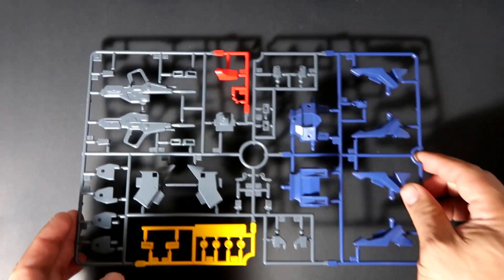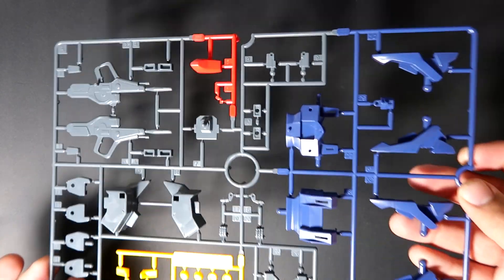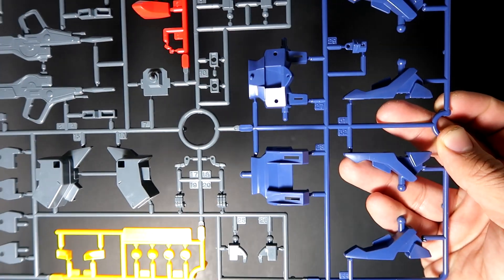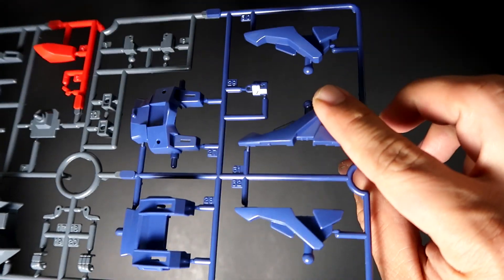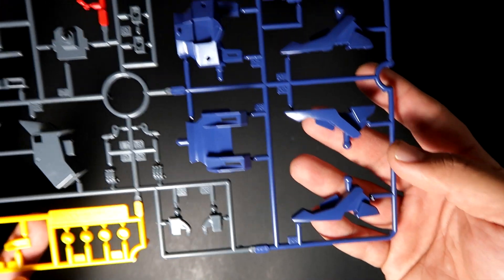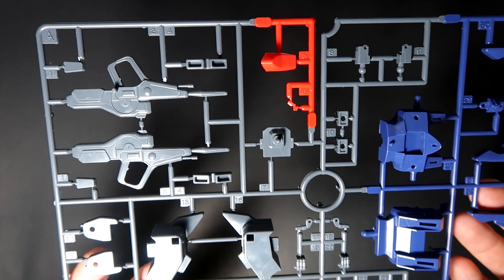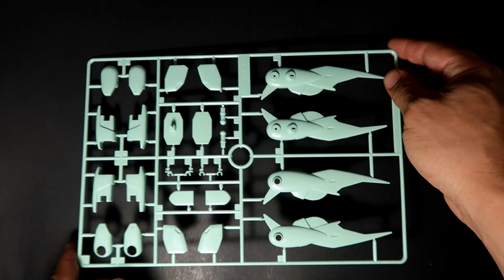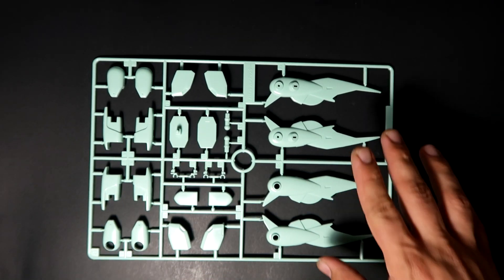We're going to start off with Frame A. As you guys can see, there are some color patterns and good details here. There are the feet — we'll be combining the two together, and there will be seam lines. Now for an old kit, that's actually not that bad — really nice. Here's the back of Frame A.